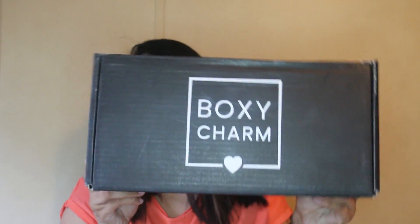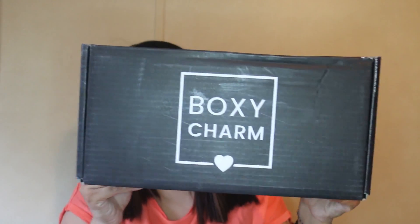Hey everyone, welcome back to my channel. For today's video I have another unboxing, which is the BoxyCharm Luxe box. It is bigger than my frame, or almost as big as my frame. I don't know why they sent this huge box when the items take up like half the box space.